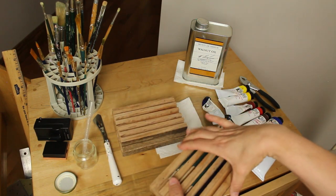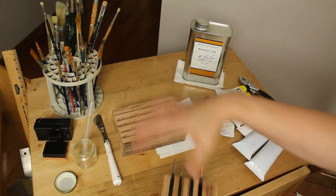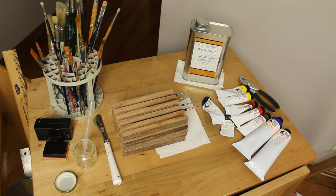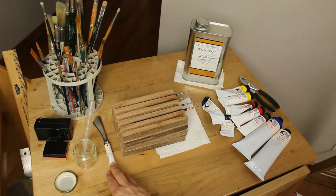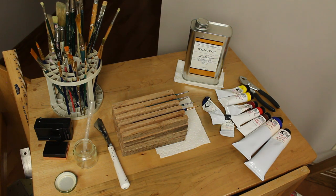Then I have these wood blocks with grooves cut in them that my husband made so I can lay my wet brushes flat. They are stackable to save space. Then I have a palette knife, a variety of brushes and a plastic holder, and an extra camera battery and charger for when I'm filming.